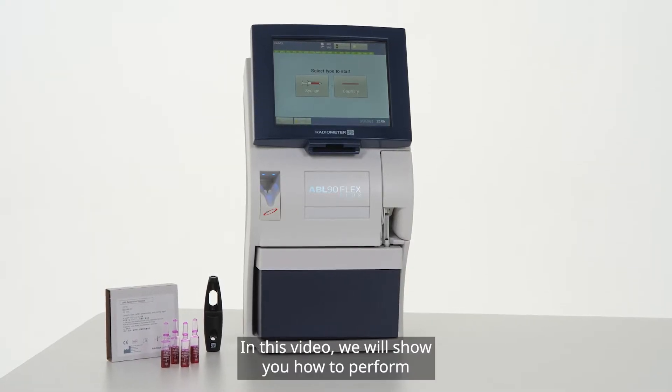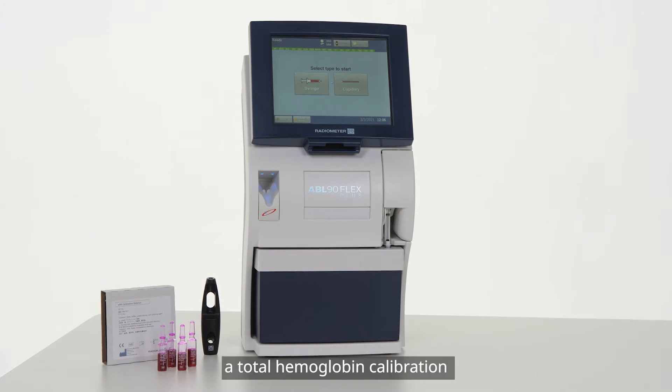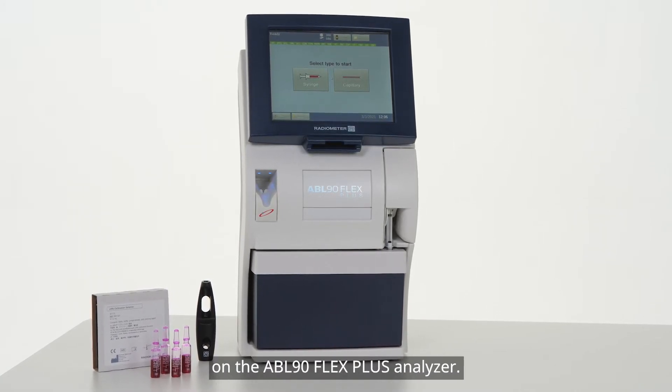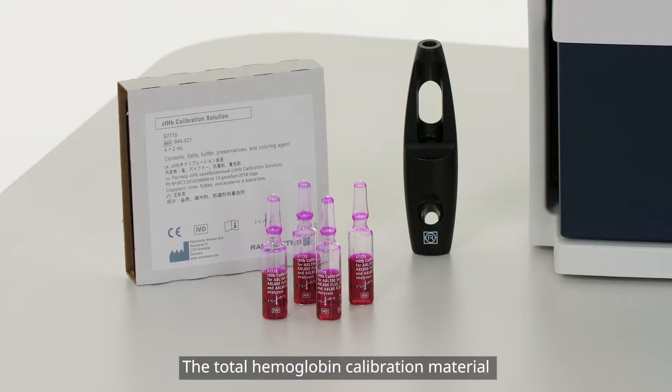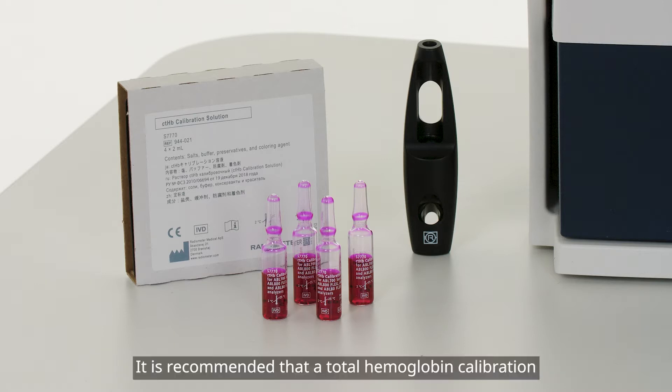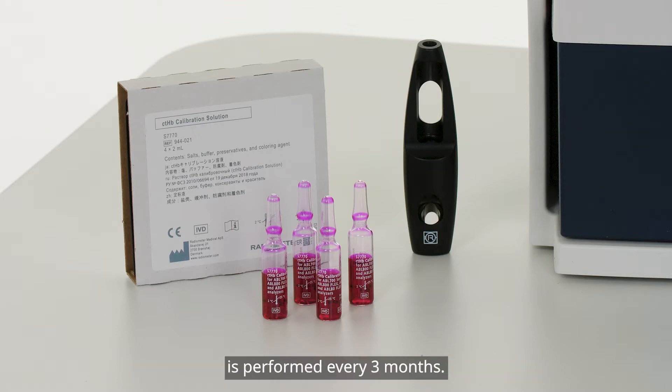In this video, we will show you how to perform a total hemoglobin calibration on the ABL90 Flex Plus analyzer. The total hemoglobin calibration material comes in a box with four ampoules and is stored at room temperature. It is recommended that a total hemoglobin calibration is performed every three months.